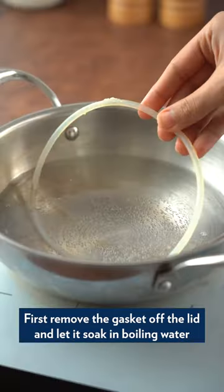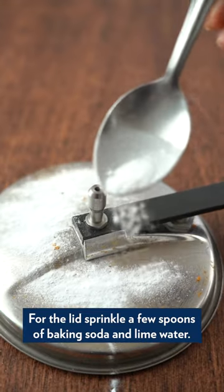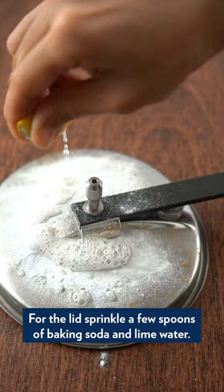First, remove the gasket off the lid and let it soak in boiling water until the smell and stains are out. For the lid, sprinkle a few spoons of baking soda and lime water.